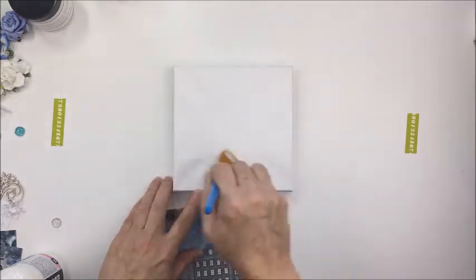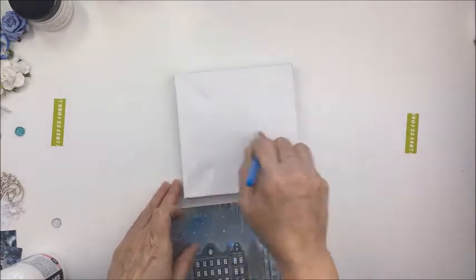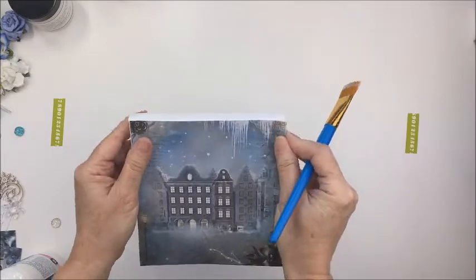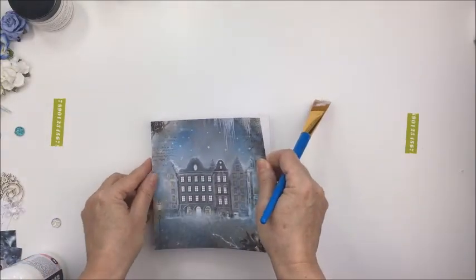The theme was obviously a very wintry theme, as you can see here, and I just absolutely love everything about it. So once again you can subscribe to the box. You can purchase the box monthly — every month a new box is released — and they are absolutely just beautiful.